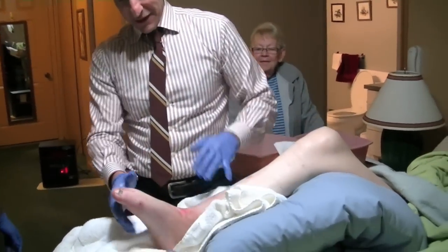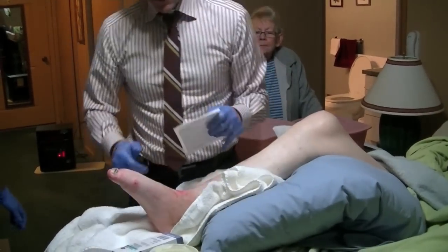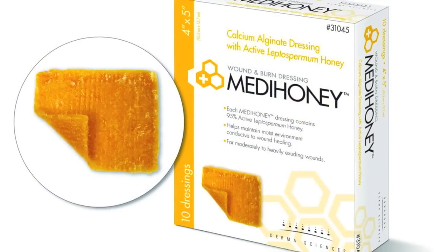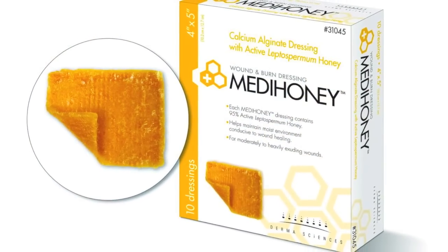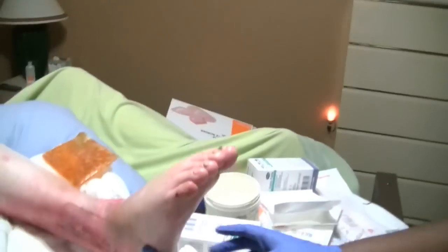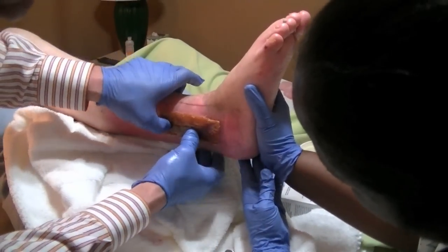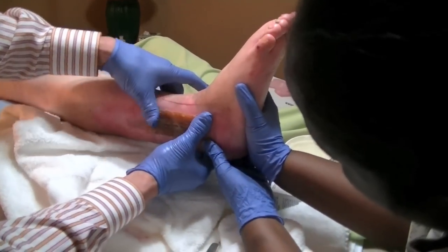So the next part is MediHoney. MediHoney is an absorbent with a high sugar content. It has been shown to be very effective for keeping the surface of the wound free of bacteria.